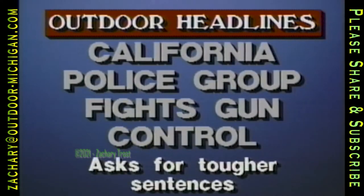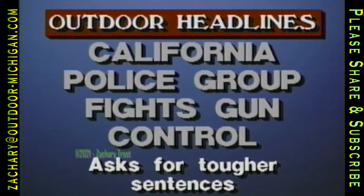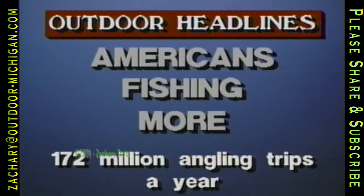A California policeman's group called Peace Officers Against Gun Control has kicked off its campaign to block anti-gun laws and ordinances. San Jose Officer Leroy Pyle says laws to lock up rapists, killers, and gang members for long periods of time would make the public much safer. Americans are spending three times as many days trying to catch fish as they did just 30 years ago, according to a national survey — that adds up to 172 million days a year that Americans put up the gone fishing sign.